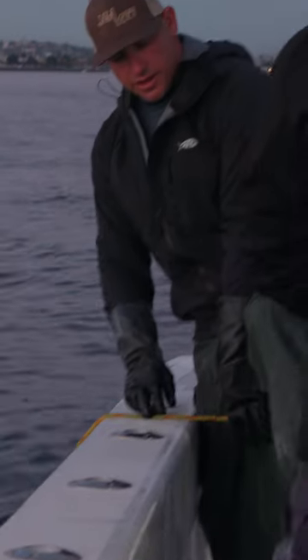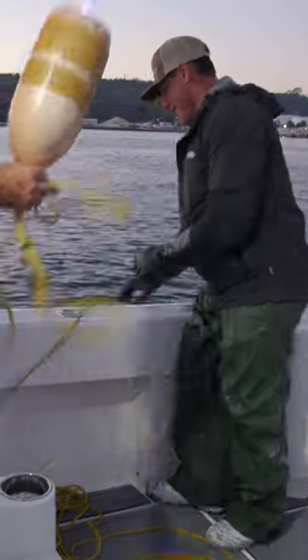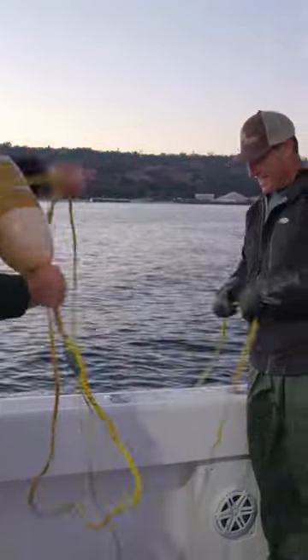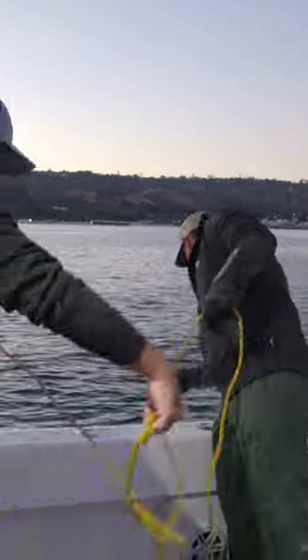Peel the line out just so it doesn't foul. In the middle of that net, we place bait as an attractant, and in our case it's chopped up sardines.